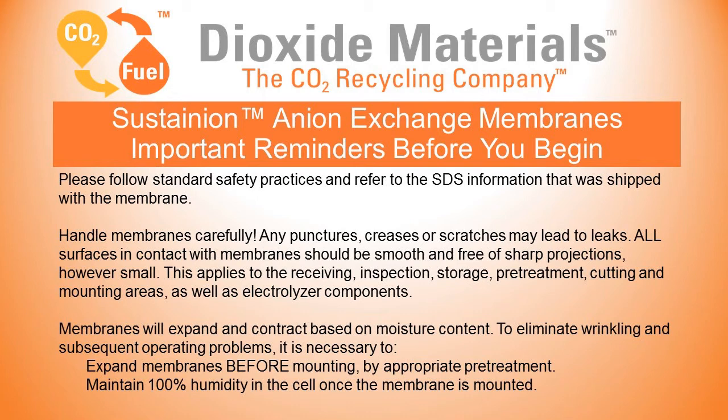Everything must be dust-free, however small. You need to make sure that this applies to any areas such as receiving, inspection, storage, pre-treatment, cutting, mounting, as well as electrolyzer components. The membranes will expand and contract based on moisture content.